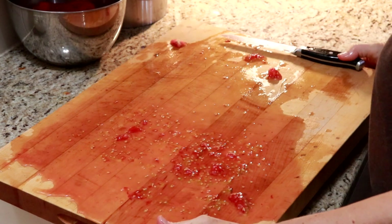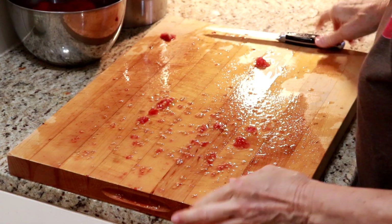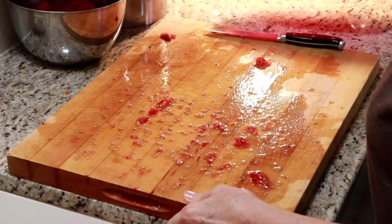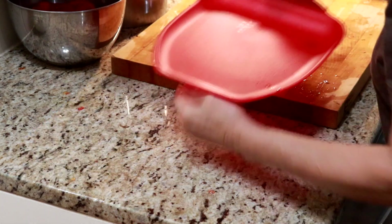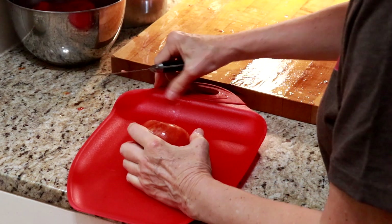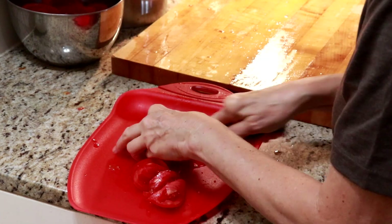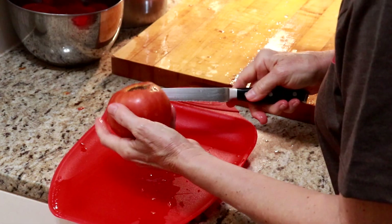I'm going to use my other cutting board. I just saw this tip from Mary's Nest channel — this way the juice just goes right in and you don't have all of this mess. It's a lot smaller though, so I just have to dump it more often. These are pretty juicy for a paste tomato. That works great — thank you, Mary's Nest.